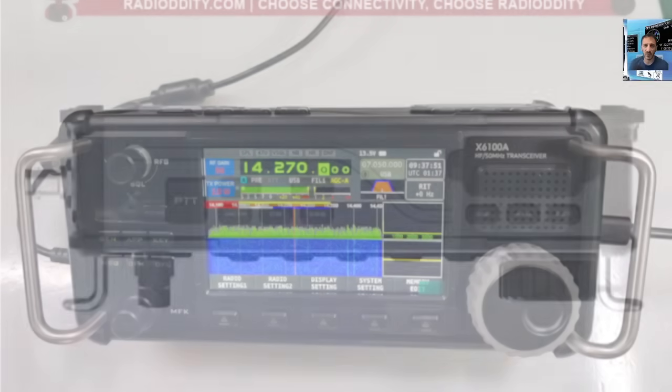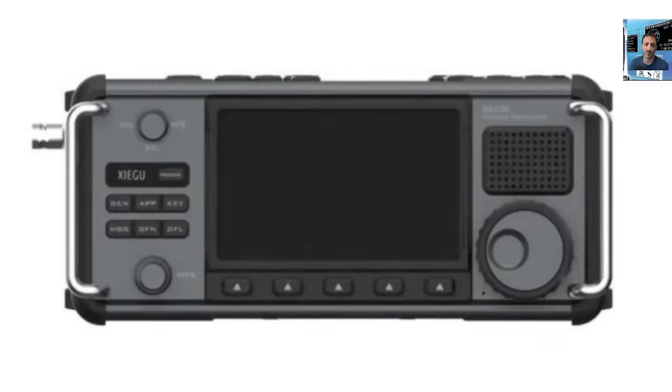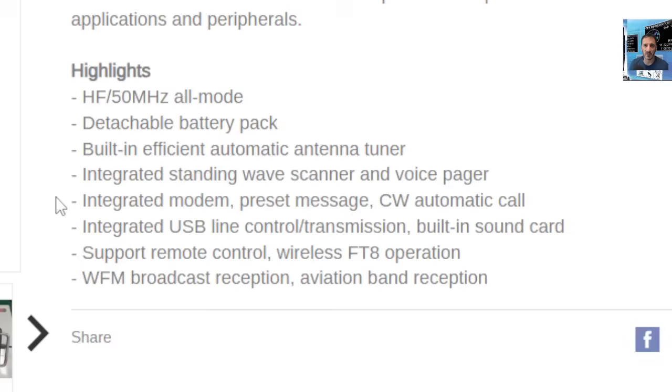The front is a bit too similar to the X6100, I would say. Hopefully the firmware is improved. Scrolling down the specification highlights: HF and 50 MHz, detachable battery pack, built-in electric automatic antenna tuner, integrated standing wave scanner, voice pager, and integrated modem.